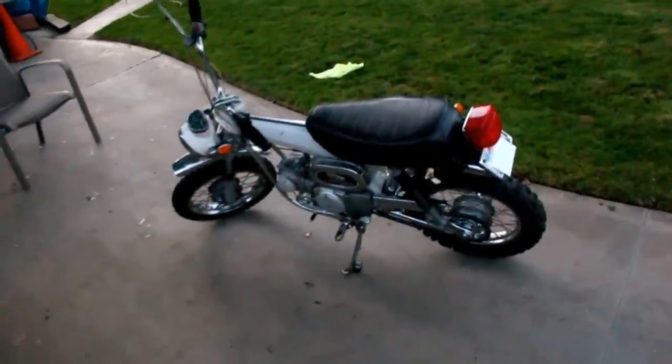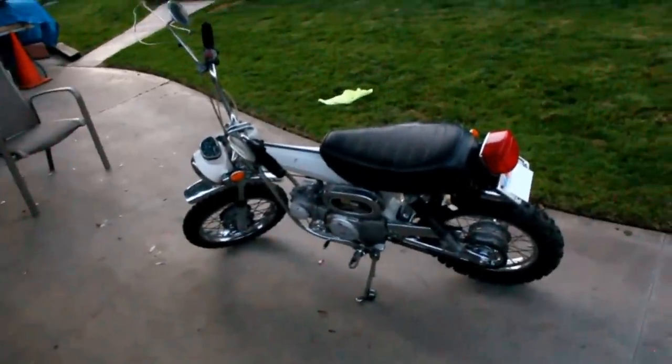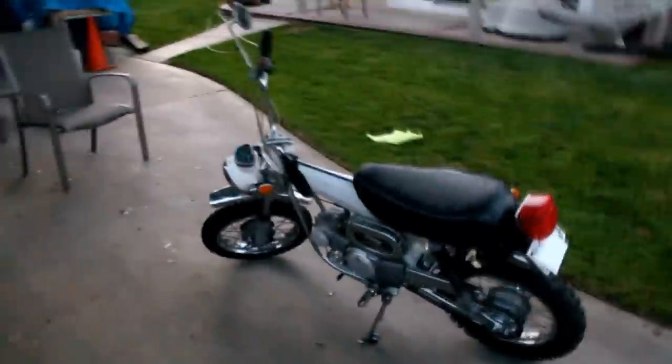Other than that, this bike runs really well. I'm super stoked to have gotten it. I'm kind of sad that I have to let it go — it only goes about 45 on the road and I can't really keep up with traffic here in LA. Cars passing me up, but it was fun while I had it.